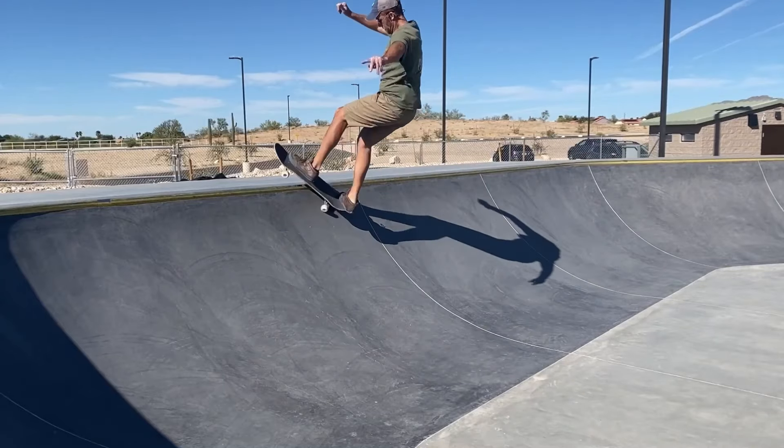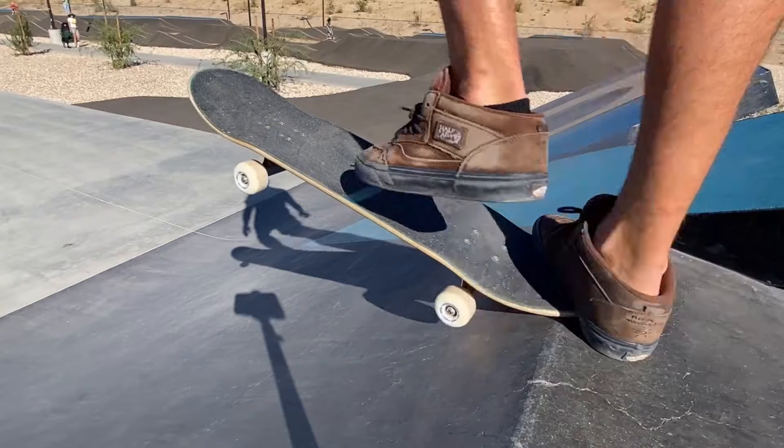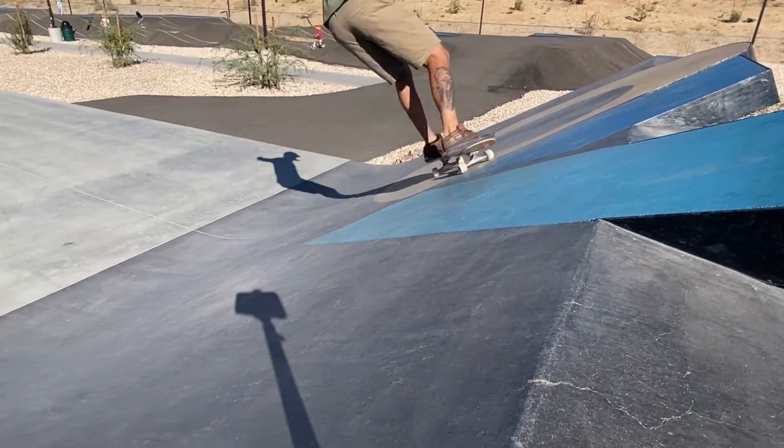Whether or not the wheels in this review video are going to be right for you depends on your skate park, how stiff or loose your setup is ridden, and your riding style.